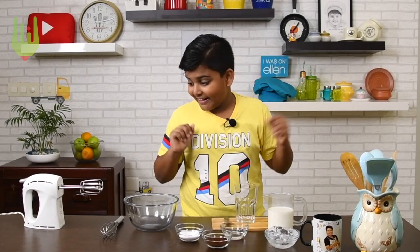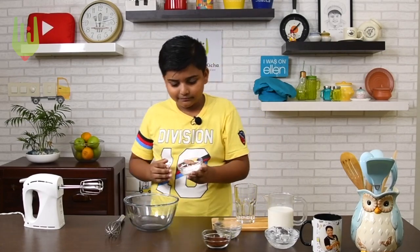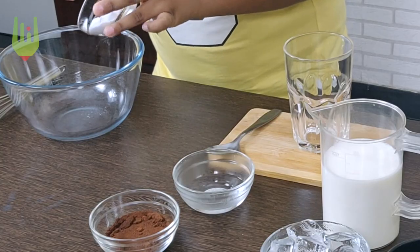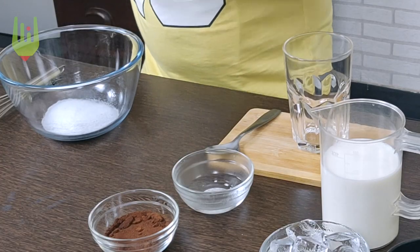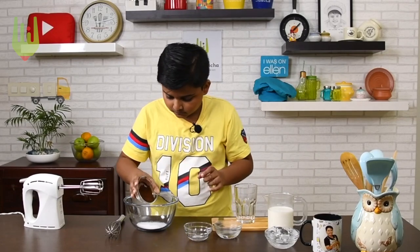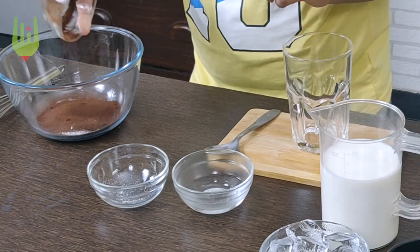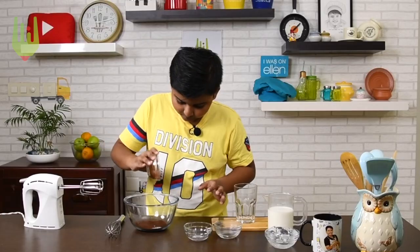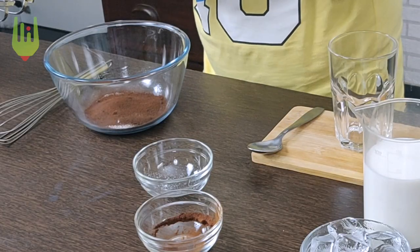So let's dig right in. In a bowl, add sugar, then instant coffee powder. I love the smell of coffee — I love coffee! And then add hot water.